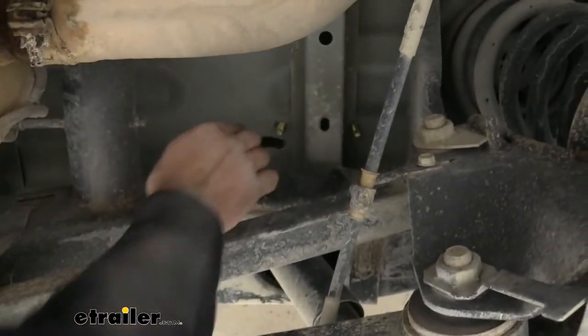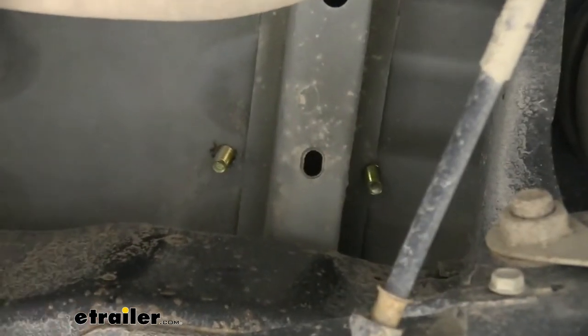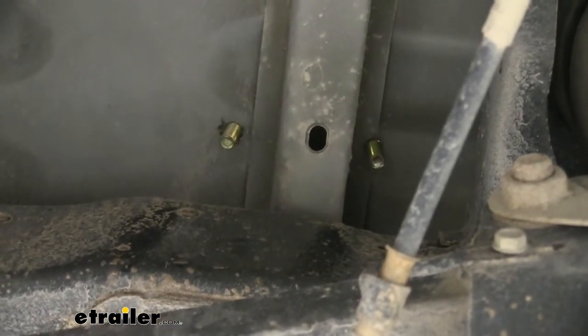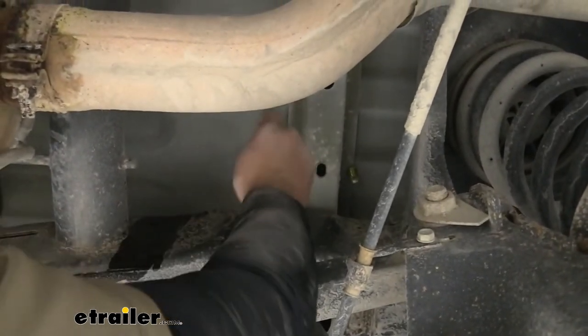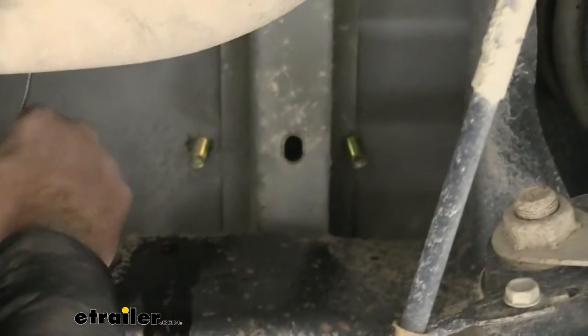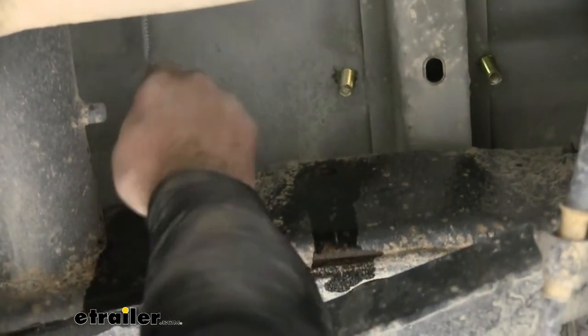Underneath on the frame rails you can see where our brackets are going to sit — there are two weld nuts in the frame and we're going to use those to attach the brackets. There's quite a bit of dust and dirt in there that will make threading tricky, so put a little penetrating oil or spray silicone in and use a tube brush to clean out those threads. I also suggest taking the hardware and running it through by hand first to make sure it's going to thread properly before you have your bracket in place.